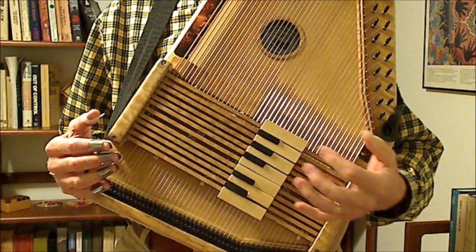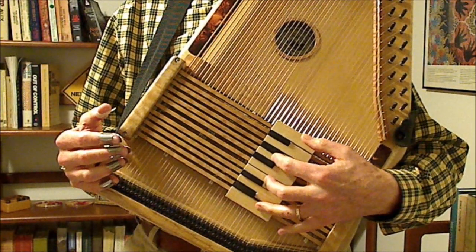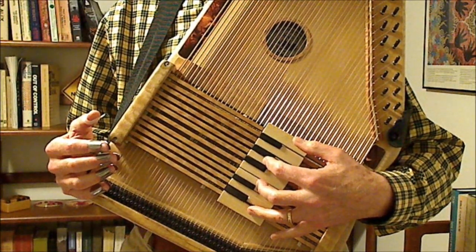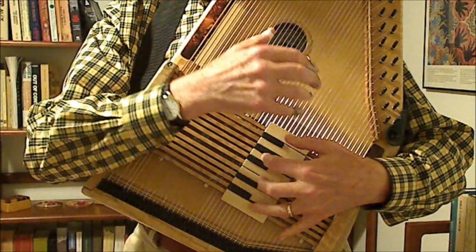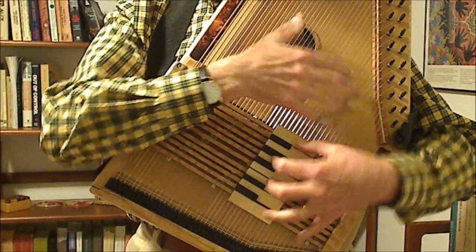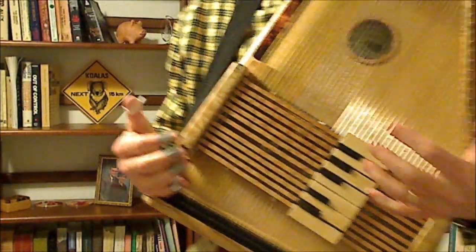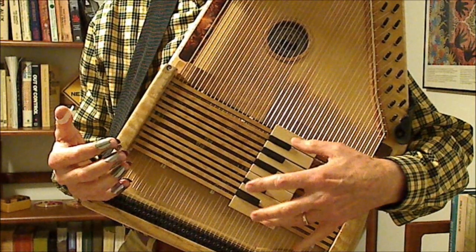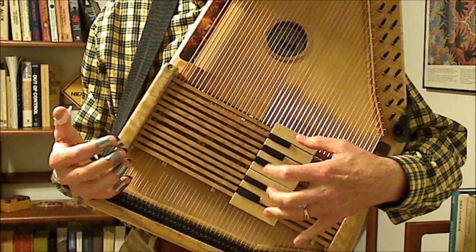You can play scales the same way you would on a regular autoharp, using your one, five, one, four, one, four, five, one pattern to play your scale — sort of like this — and play your Do Re Mi scale. But the really nice thing about this autoharp is you can also just play the notes one at a time like you would on a piano keyboard, sort of like this.